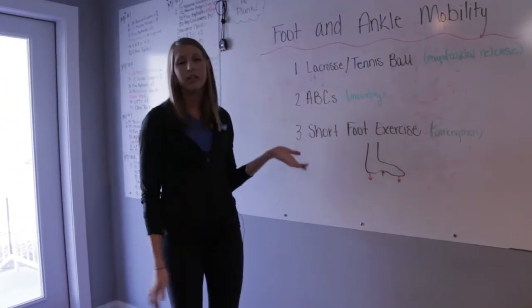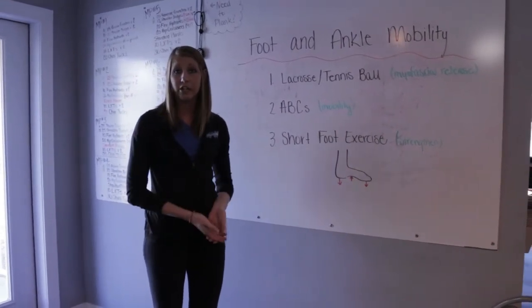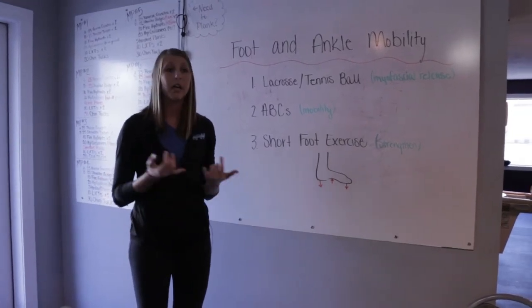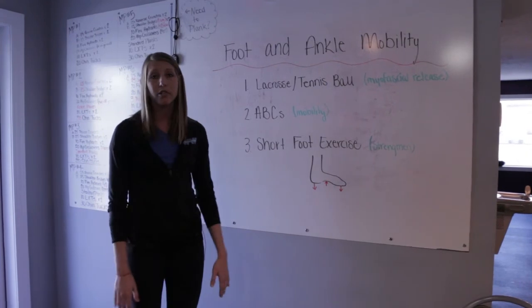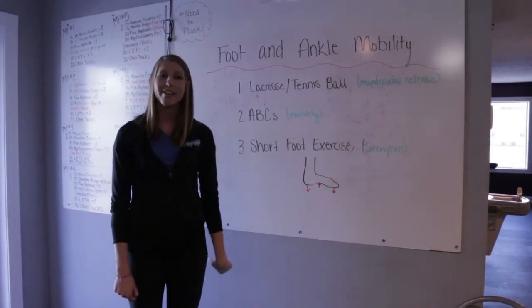All of these are pretty simple to do. You can do them at home, you can do them sitting at your desk. If your feet tend to hurt at work — whether you're standing too much or whatever it may be — they're pretty simple to do just about anywhere. That's been this week's Fitbit and we'll see you next time.